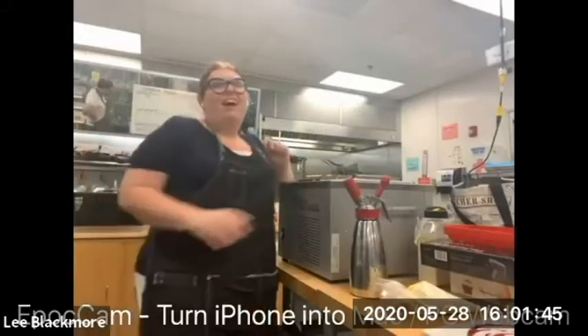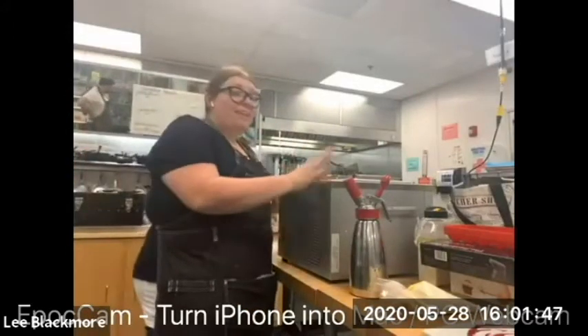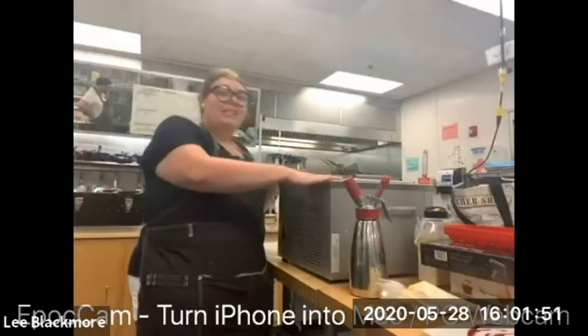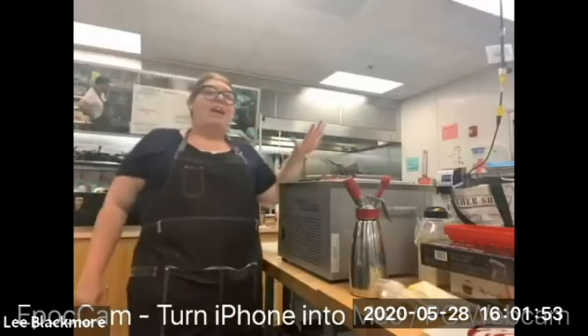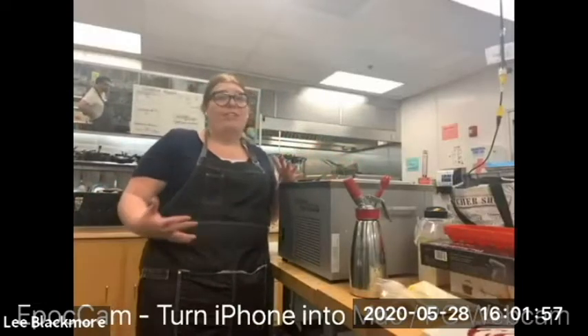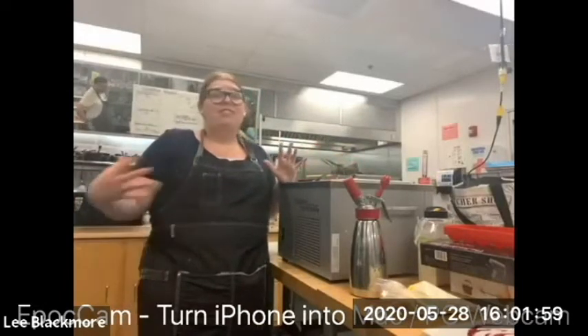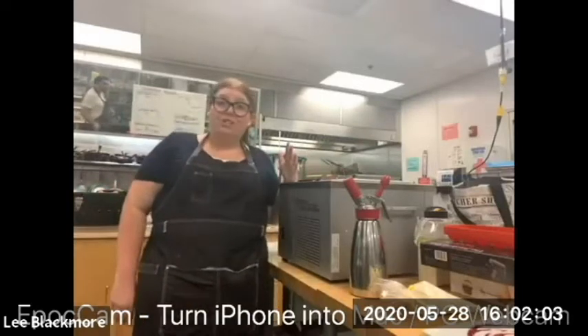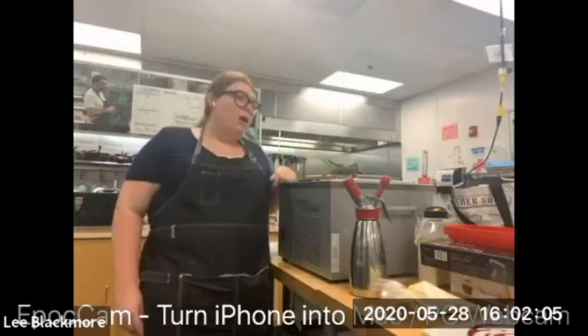Hey everybody, Chef Megan here. Our technique this week is going to be the anti-griddle. This is a machine that has a cold plate that gets to negative 30 degrees, and it helps with freezing different products. You could do different discs with ice cream, or even a creme fraiche mousse on this as well.